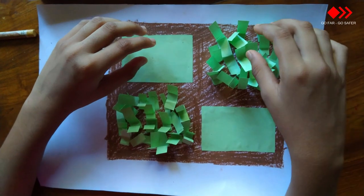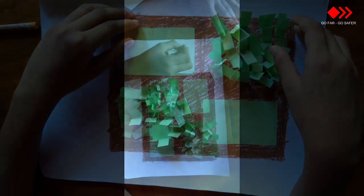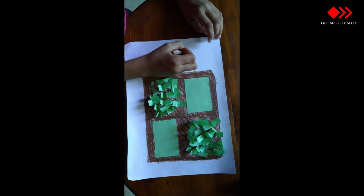Now the paddy field looks like this. I'm going to draw the farmer near the paddy field.